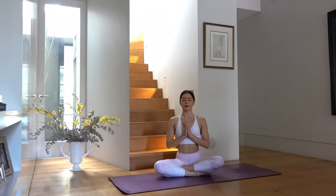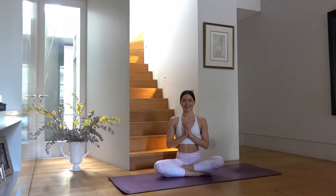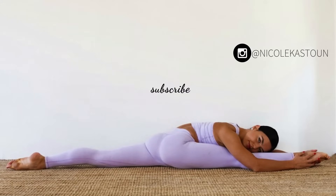Good job everyone! Thank you so much for joining me for this full body Pilates workout. If you enjoyed this workout, don't forget to like this video, comment in the comment section below, maybe share with a friend, and don't forget to subscribe. Thank you so much everyone and see you next time!